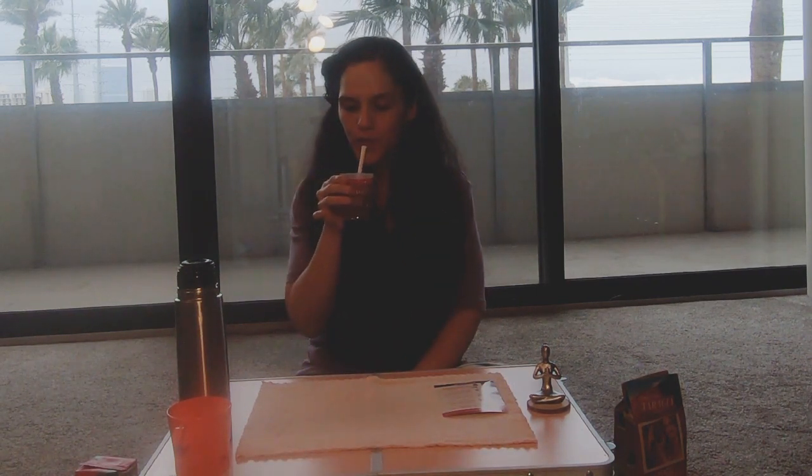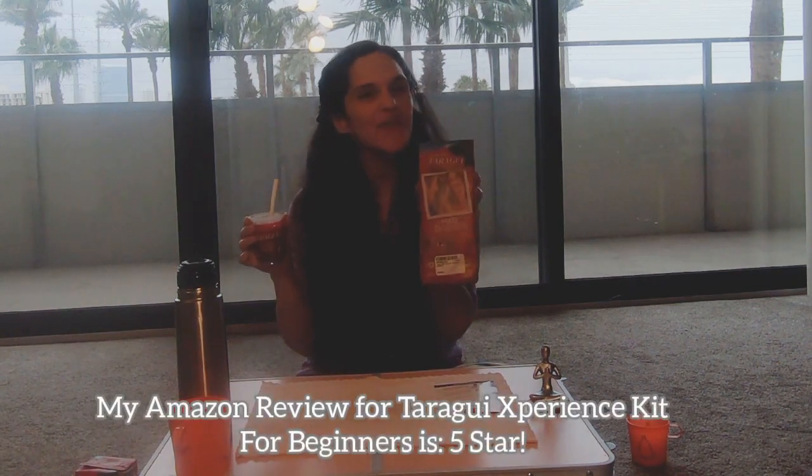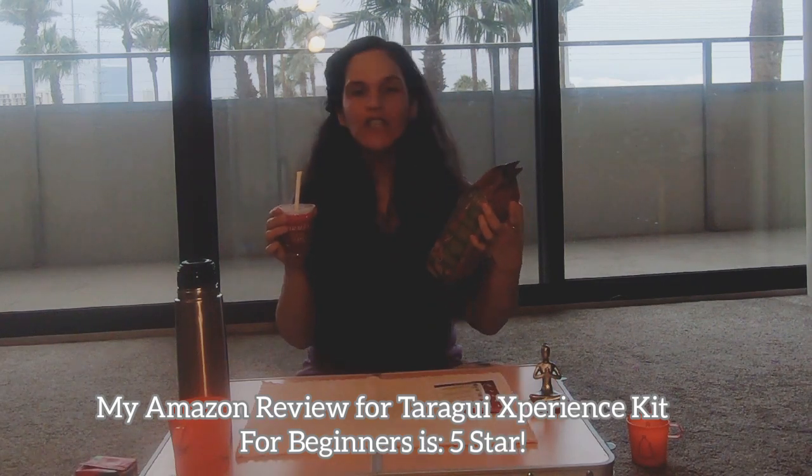The mate is ready — real Argentinian mate! I love the cup and I will reuse it again and again, along with the bombilla. I give this tiny kit five stars. It's an amazing and very unique idea to bring others the opportunity to try mate. It's very convenient — you can take it anywhere, to the airport, the park, anywhere.